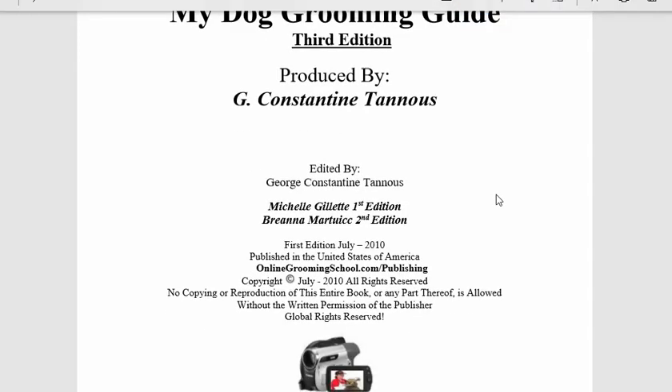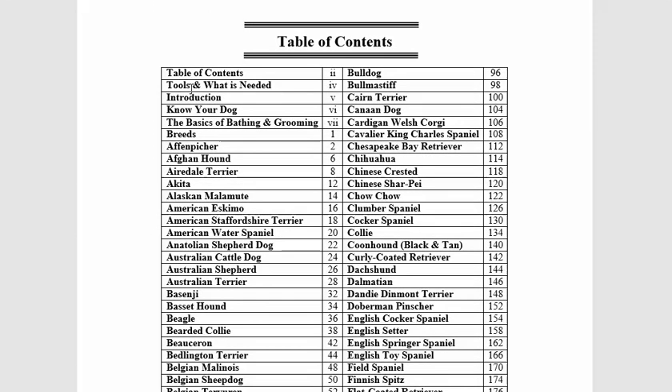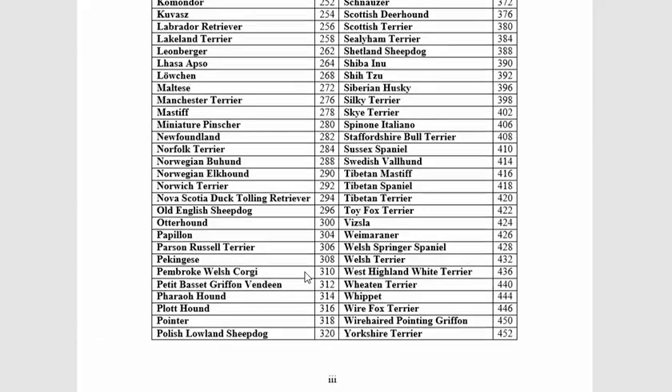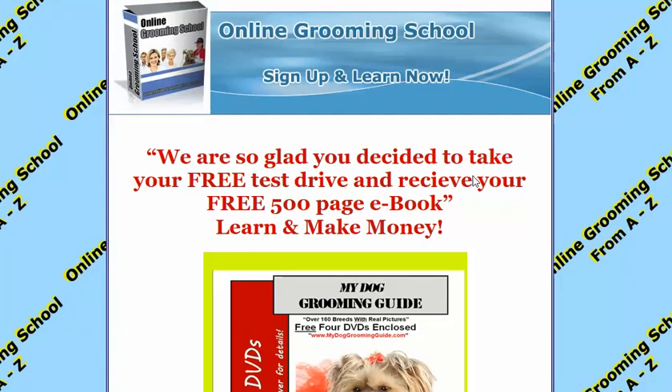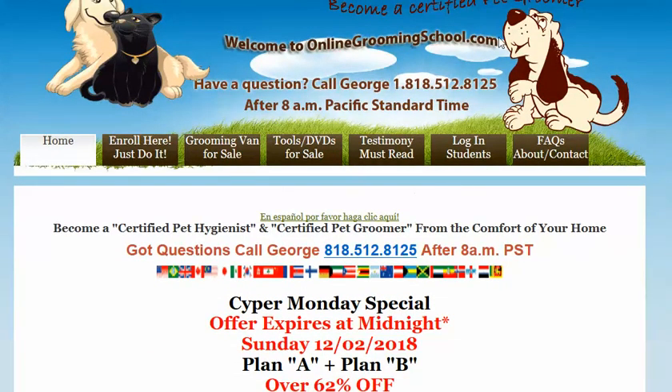Here it is — over 500 pages long. It talks about over 168 AKC breeds and how to groom each one. Yours for free, folks — very simple. Visit OnlineGroomingSchool.com, take your free test drive, get your free e-book. Bye bye!